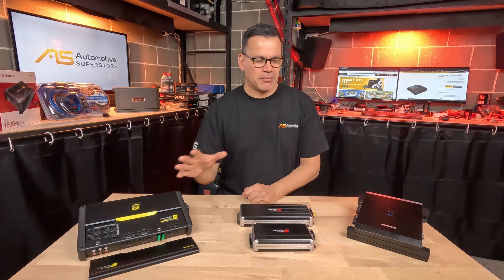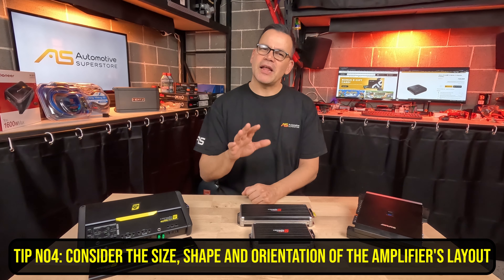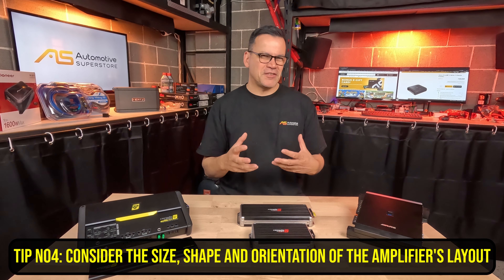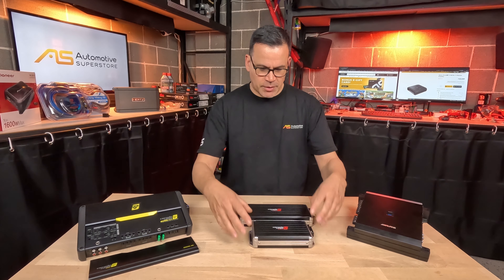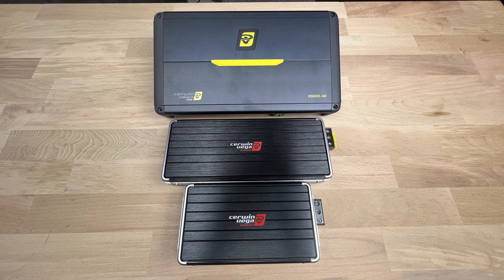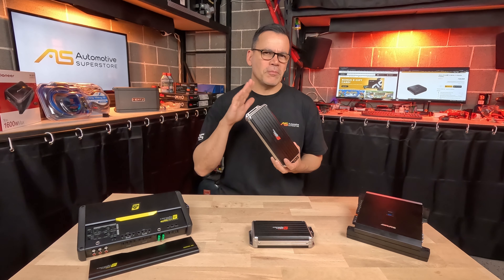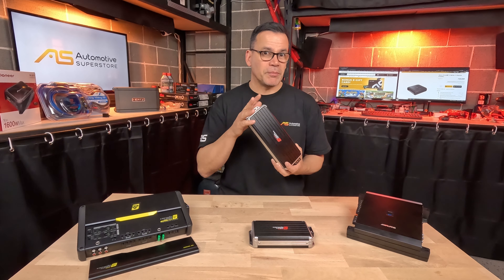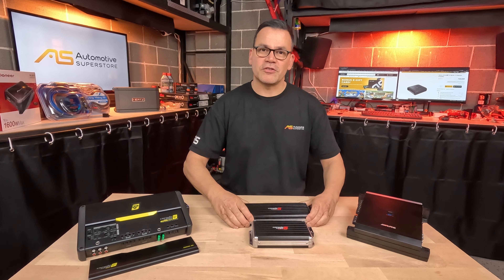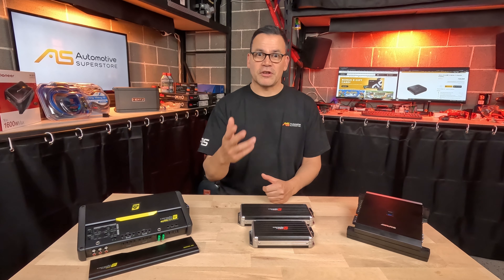Tip number four: think about the amplifier's physical design — where it places its wiring and controls — and how that relates to where it will go in the car. Also consider physical size. For example, I can fit two Sinn Vega amplifiers — a multi-channel and a mono — in the same space as one larger amplifier. If space is limited, investing in an ultra-compact Class D, which can be just as powerful as a physically large unit, might be worth it.